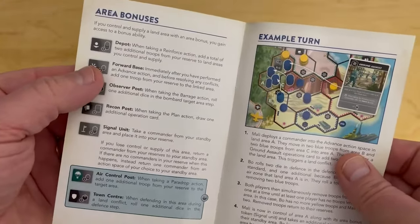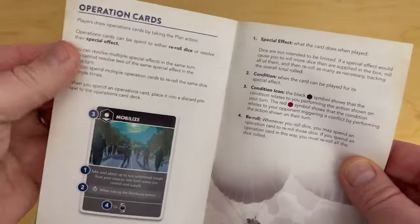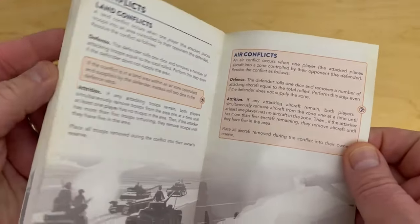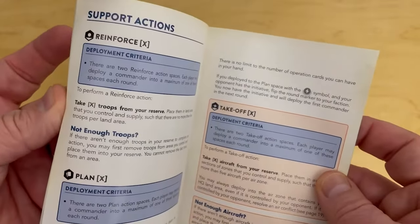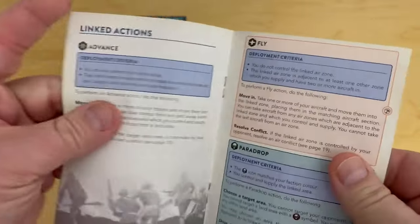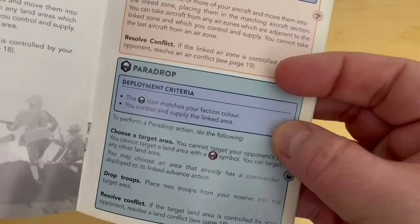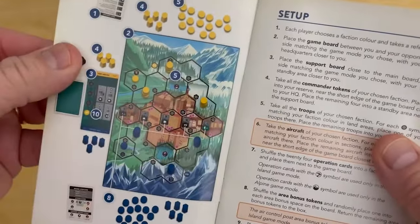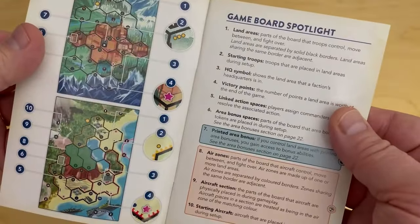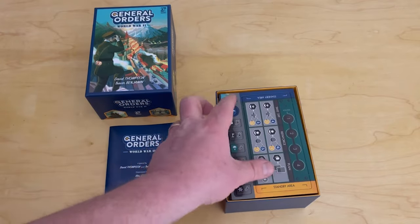The rulebook talks about the different elements. There are tokens called area bonuses that you can acquire and they give you special abilities. Here are the operation cards — 32 of those — and it talks about air conflicts and land conflicts. There is fighting in this game. There are various actions: support actions and linked actions like advancing, flying, para-dropping — which is very cool by the way — barrage, and bomb, which can all be done with the aircraft. Really a pretty simple looking, fast playing, unique and tight little game.